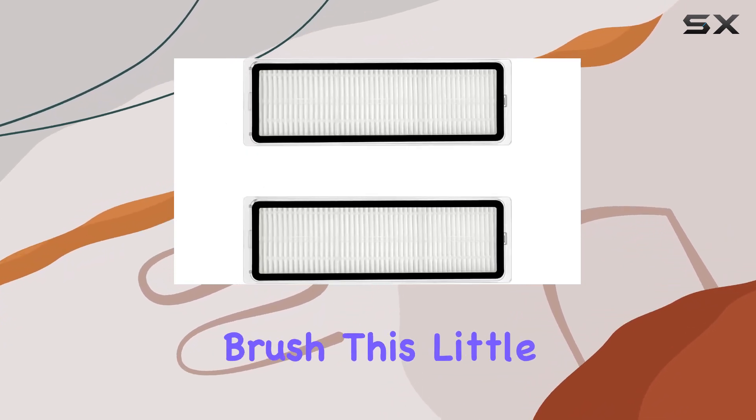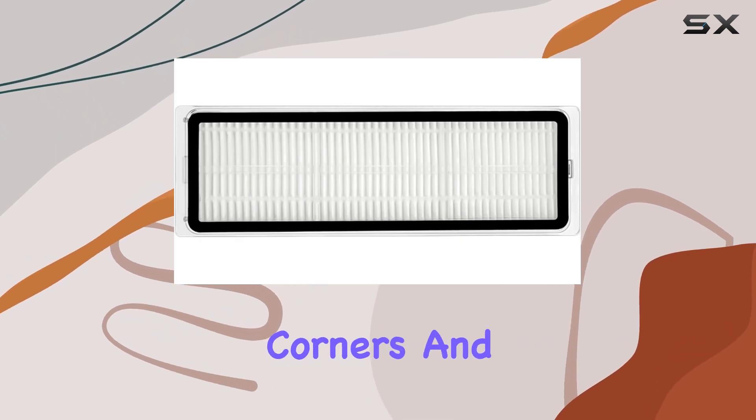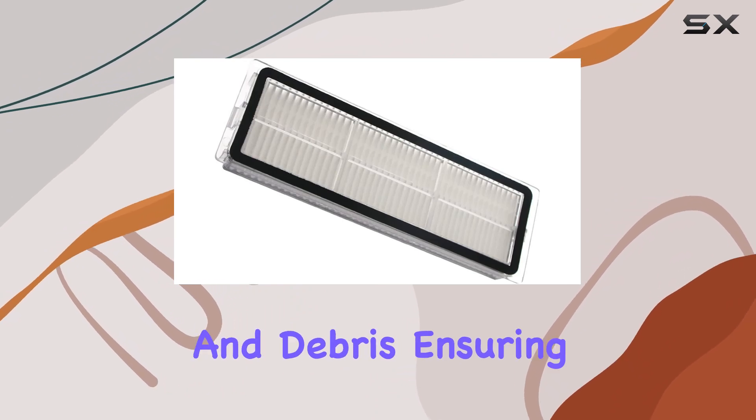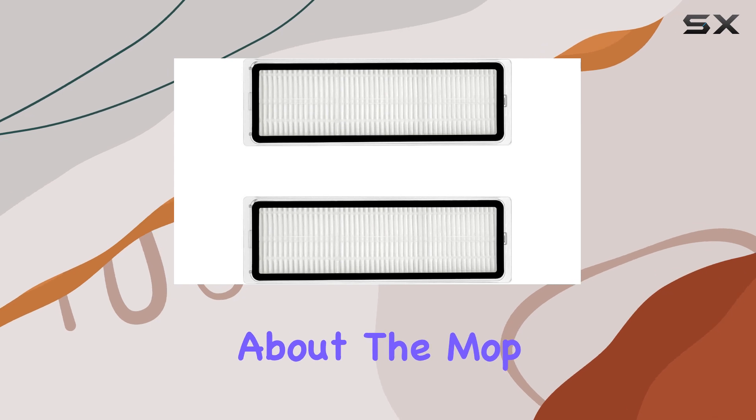Now, onto the side brush. This little guy is a game-changer when it comes to reaching those tricky corners and edges. It digs deep to remove more dirt, dust, and debris, ensuring a thorough clean every time.